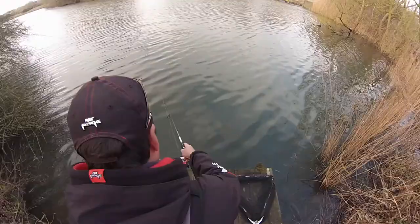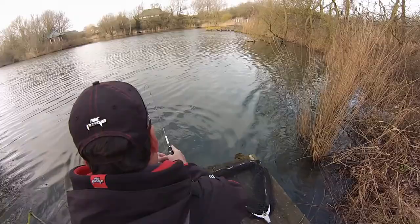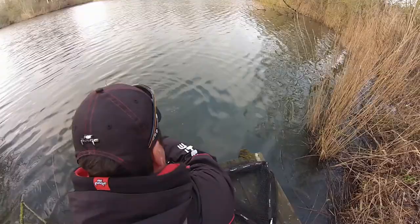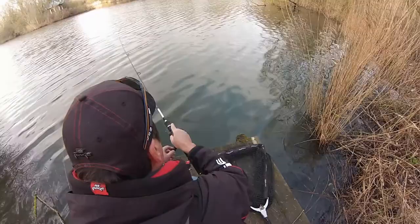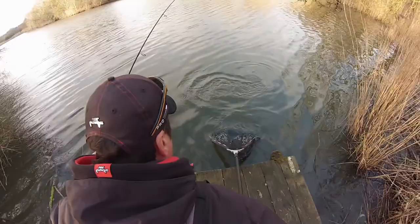Oh yeah, that's it — oh, he did grab it! There we go, and we've got a fish on! Alright, a little jack. Right, so he was determined to get that. Yeah, stunning — all I did was slow it down and kept it in the water, and he was just having it. Brilliant, let's get him in — it's only a small one, still a fish!